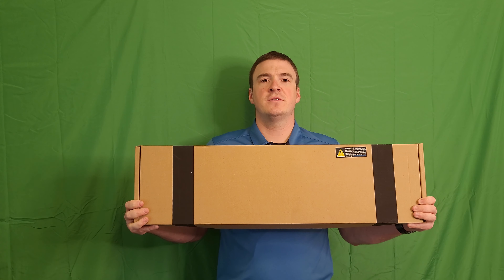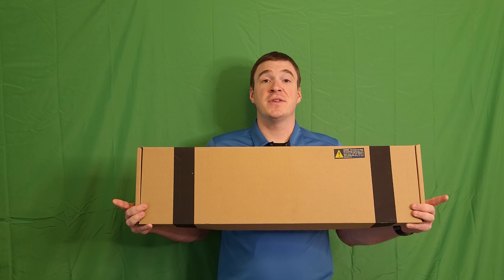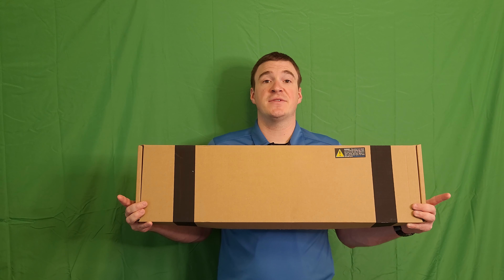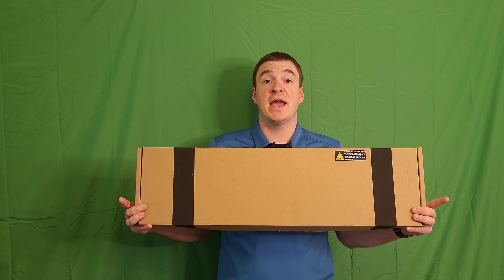Hey YouTube, John with Grunt Reviews. Today, another Turkish shotgun in the shoot. This will be our unboxing and tabletop on the SDS Imports BLP-M12AB.